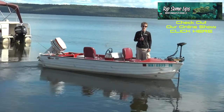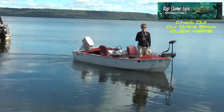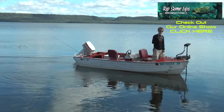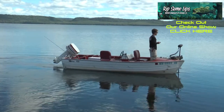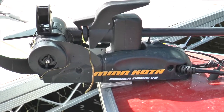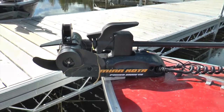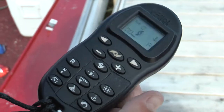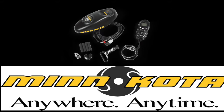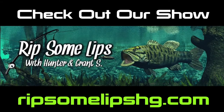Those are two great features from Minn Kota. If you want more information, visit MinnKota.com. Also subscribe to our YouTube channel and give us a like on this video. We'll see you next time.